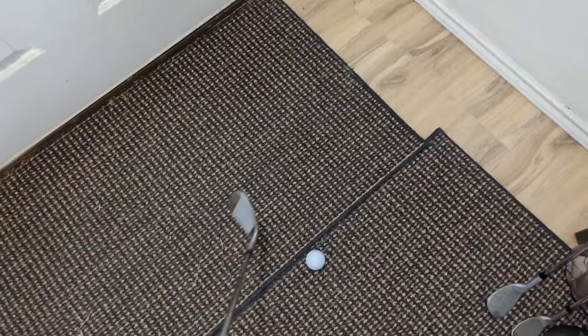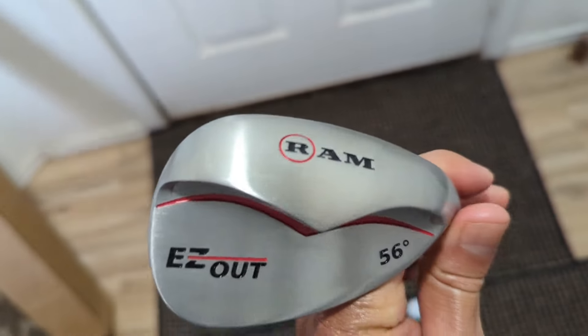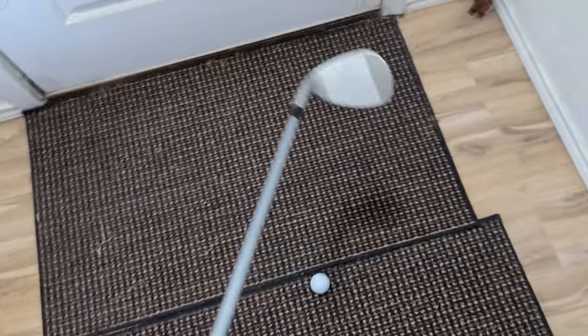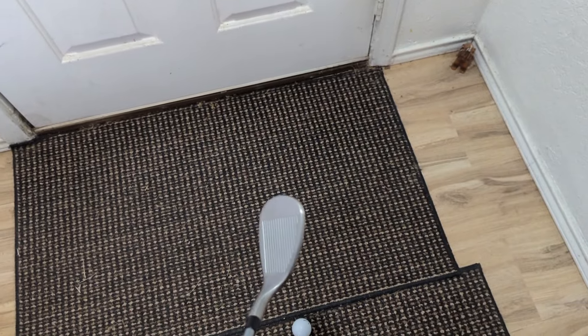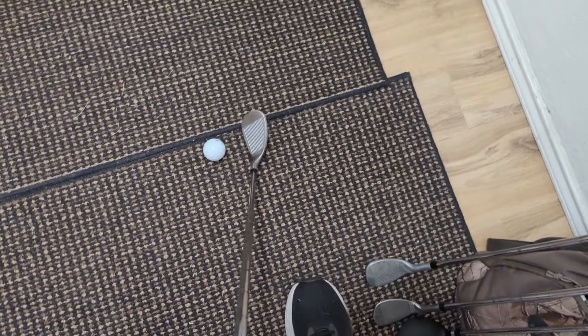This wedge is designed so that it's harder to dig when you're taking your shot, because the wider sole just glides and doesn't dig into the ground. It also makes it so that when you're in the bunker, you don't have to open up the face — you just set up square and take your shot. That eliminates another variable you have to think about.